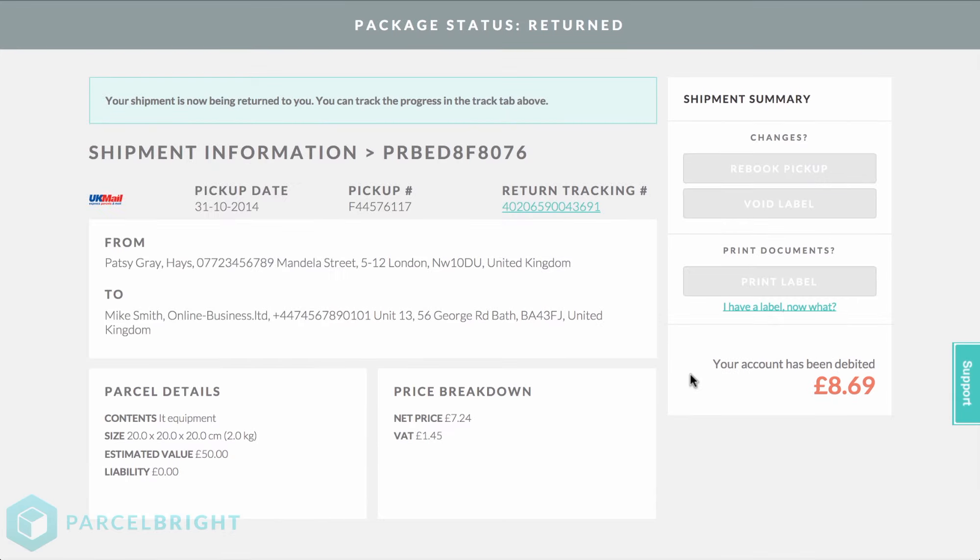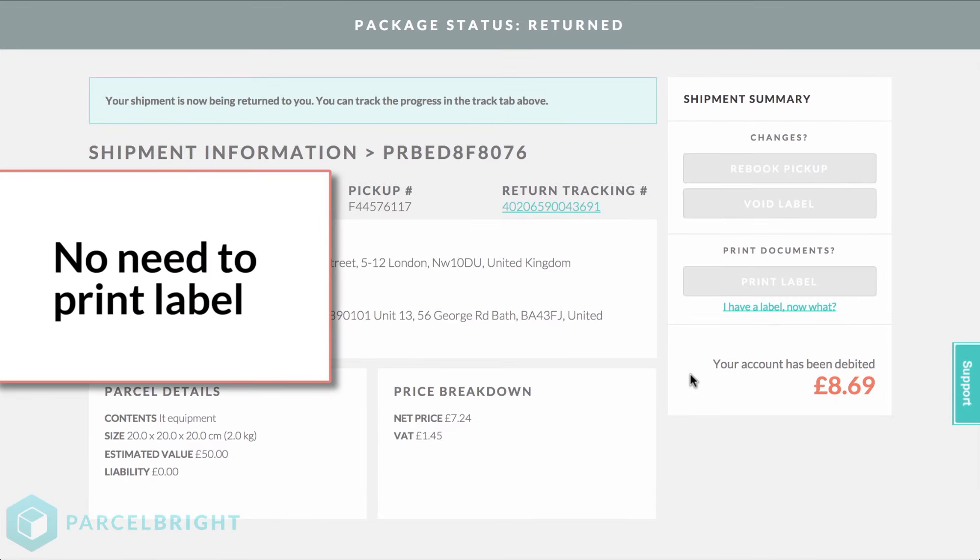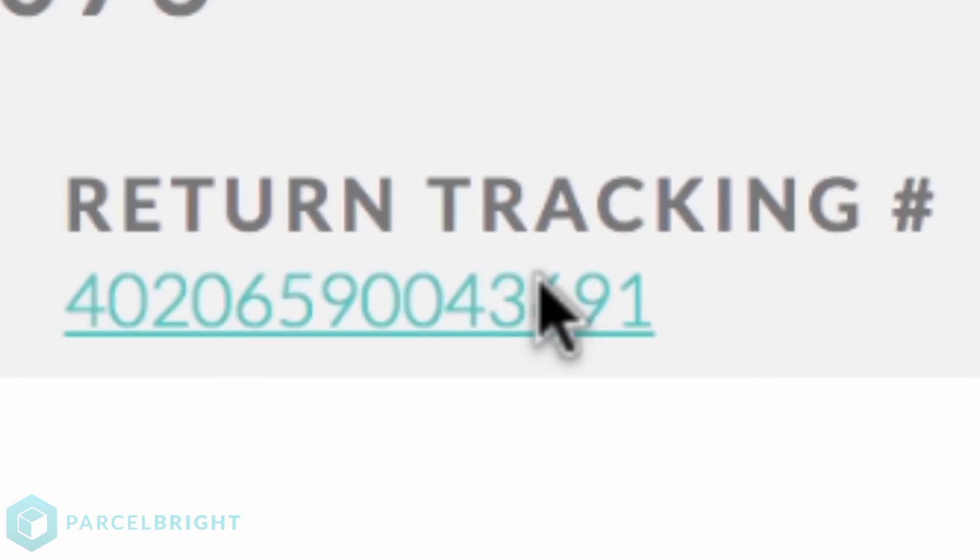select Return Package and then choose the date that you would like to pick up, then Book Return. No more action is required. You do not need to print a label. You can check the status of your parcel return under Return Tracking.